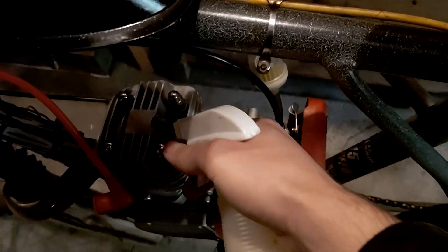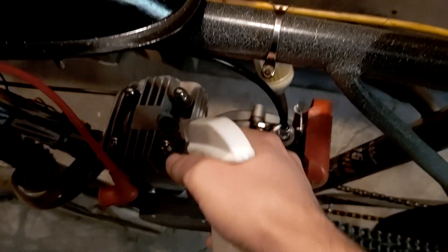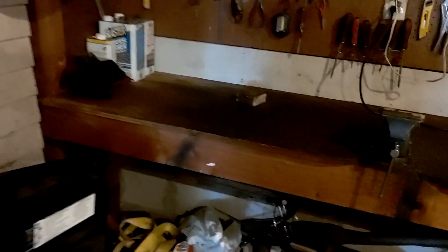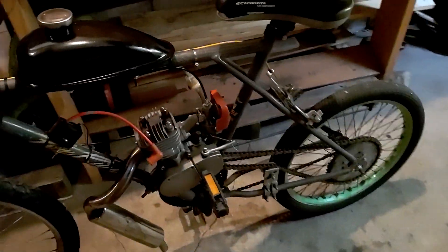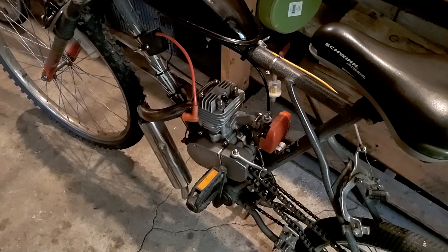Let's see if we can get this thing freed up a little bit. That should be enough PB Blaster. Still going through this one big jug — this is way smarter than the little spray cans. It lasts forever and it's way cheaper. We'll let that soak for a while and go out and try to get it to go again.